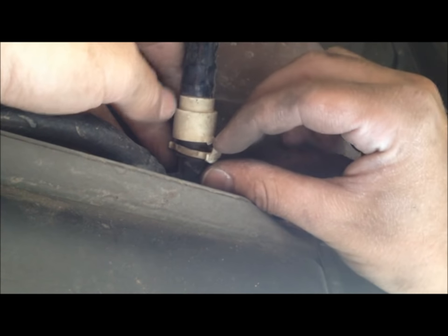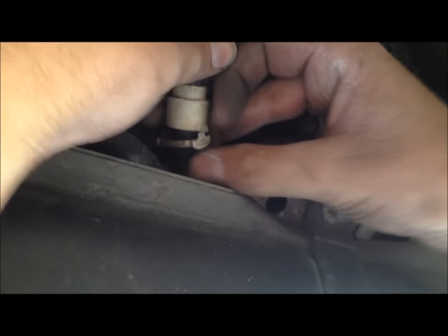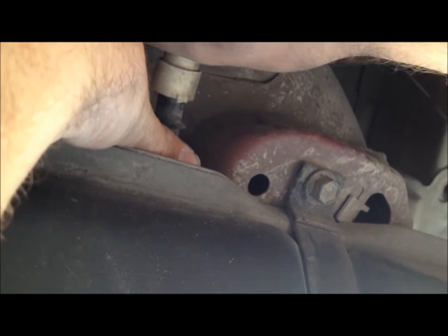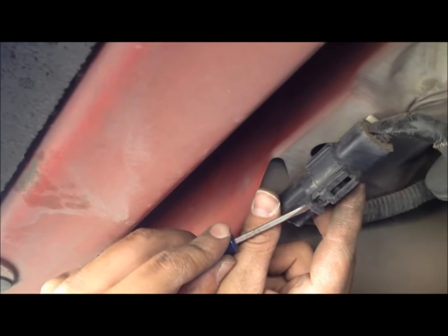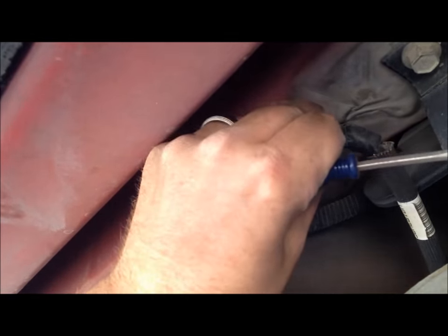Here we are by the fuel tank again. There's a line coming in here and this tab already broke, but what you're supposed to do is pinch both sides of it and then it'll allow you to separate this line. Now we're going to undo this electrical line — just push down on this tab and slide it out. Once that's released you can separate those two. This part of the electrical connector will come down with the pump so we have to get it off. If you tilt it you can get in here with a screwdriver and get it off without breaking it — it's just one of those Christmas tree style ones that you pry off.